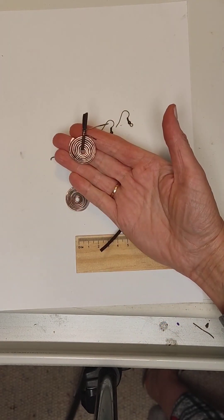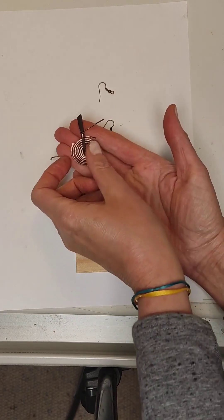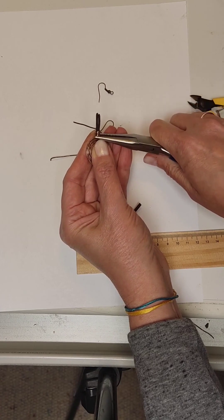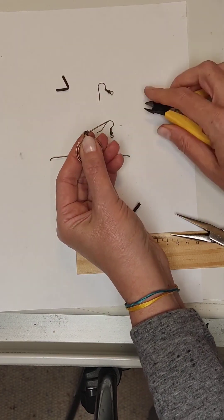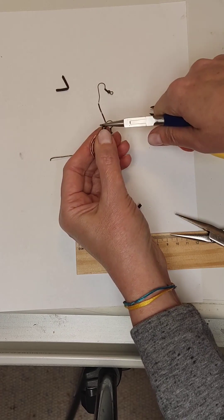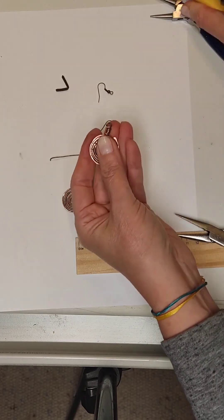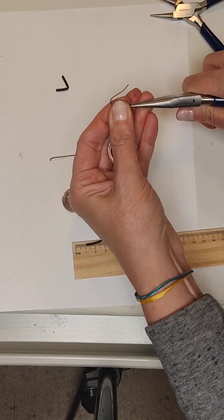We need to finish the earring properly. At the top we need to make a ring on which we can fasten an earring fastener. We bite off the lower end on the back of the earring with wire cutters, as we did with the necklace, then press it well with pliers. On top of this piece of wire we will make a ring — boldly cut off the unnecessary protruding ends of the cord and form a loop from the wire with round nose pliers. Cut off the excess again. Put on the earring fastener. What a cute earring!